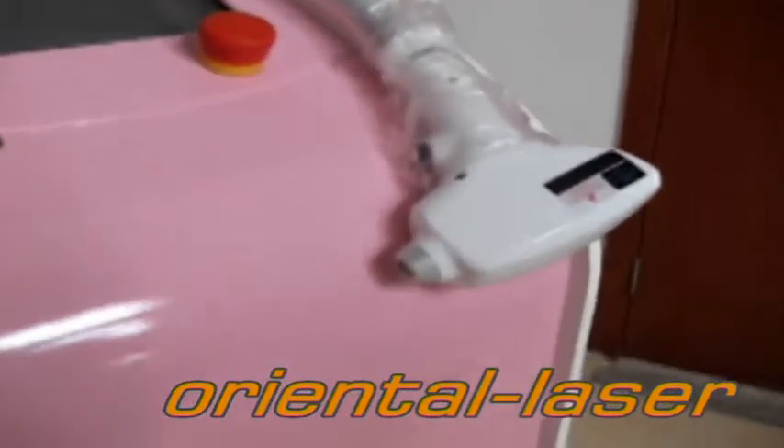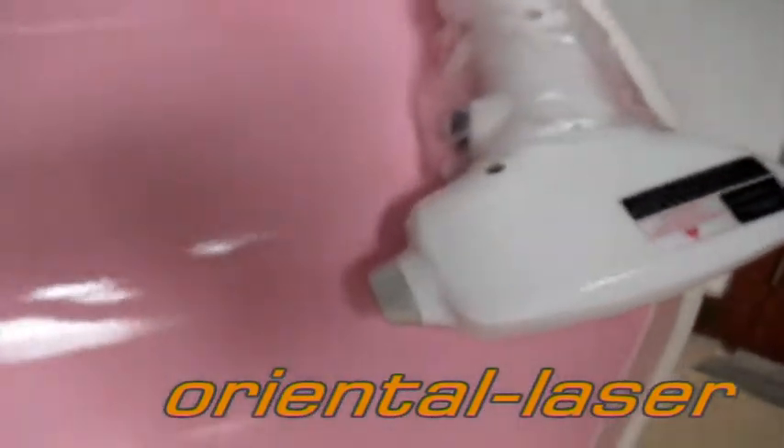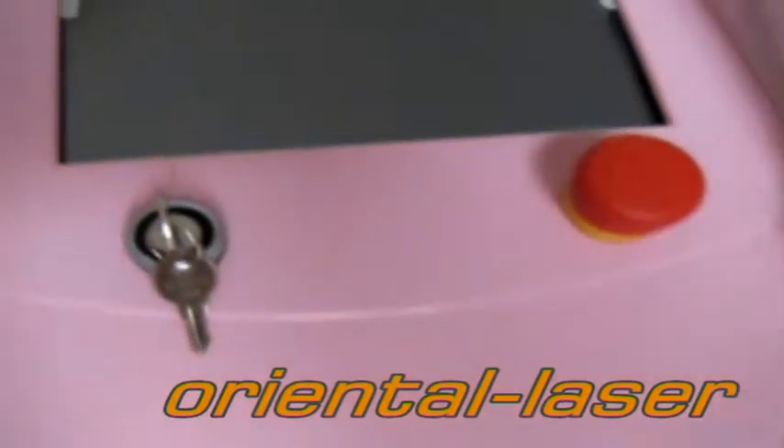On the machine, please make sure to add full purified water. Now, put on the machine with the key.